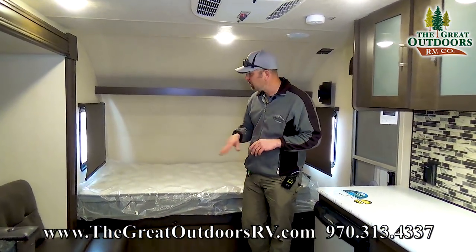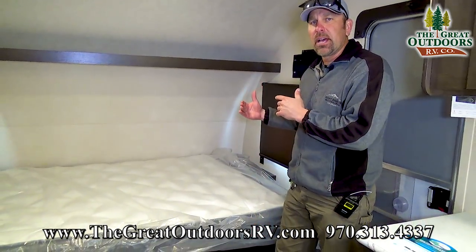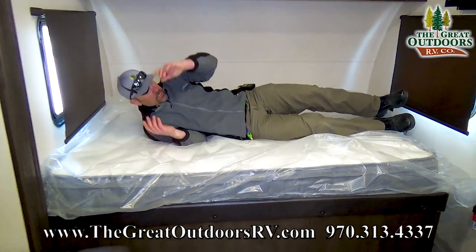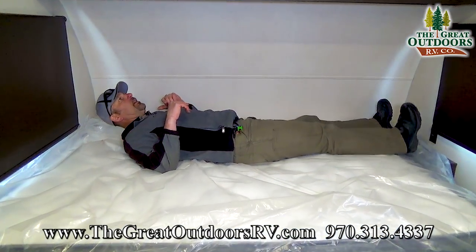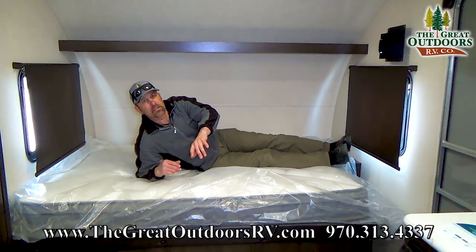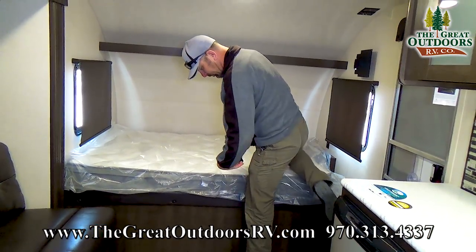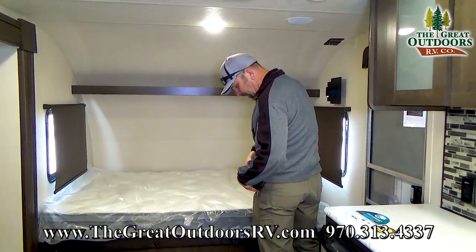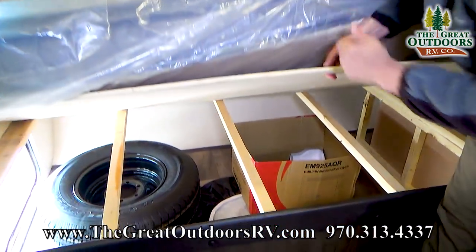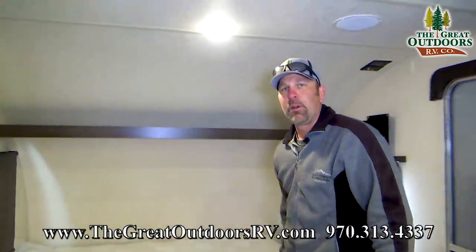Before we close on this video, I wanted to point out that this mattress is a Denver mattress — super comfortable. I've got plenty of room to sleep in here. The corner bed is a great layout. And of course you have storage underneath that you can get to from your bed. So why would you not love this camper?